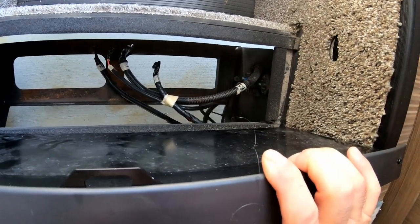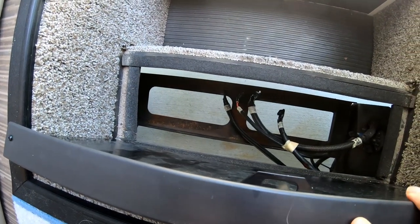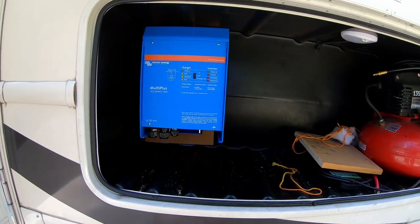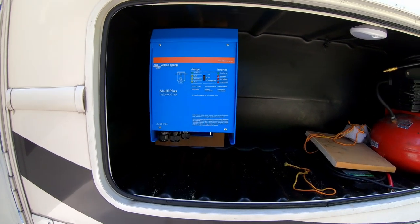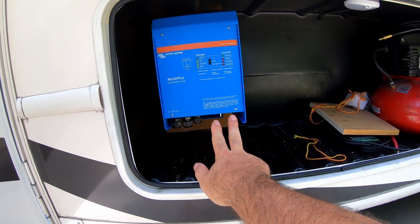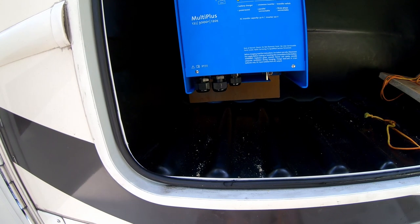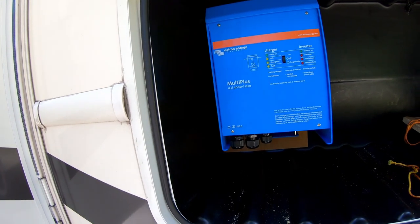Very close to there is the original spot where the batteries were. I have these wires that I will replace with longer ones that will go back up to those bus bars, which is just a couple feet, and I'm sure I'll use 4-aught cable — bigger than what's there. Directly behind where the batteries are, I'm installing the Victron MultiPlus inverter charger. The DC wires will go directly in there and will be charging those batteries, and then AC in and AC out go through this side wall of the compartment and into the current fuse area.